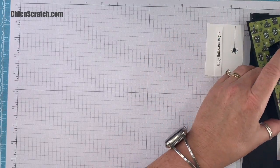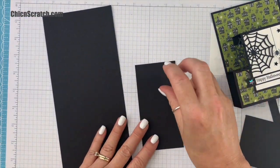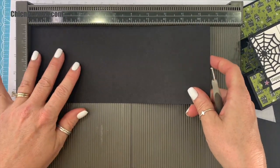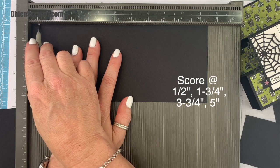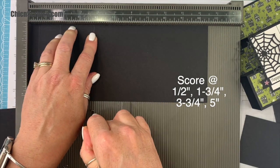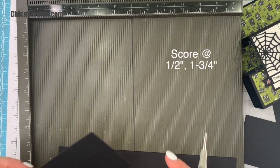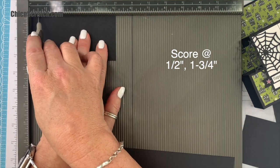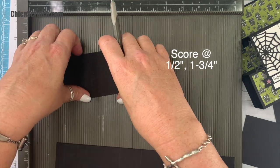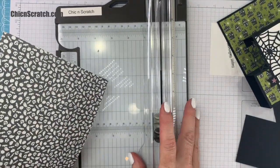We're going to set our stamped images aside and get the Basic Black layer. We need both of these right here — we're going to be scoring those. I'm going to score this one at a half an inch, one and three quarters, three and three quarters, and five inches. Now we're going to take this one and score it at a half an inch and one and three quarters.